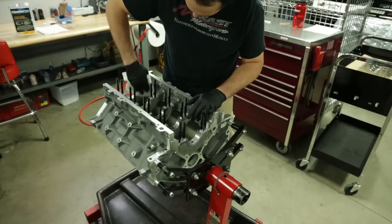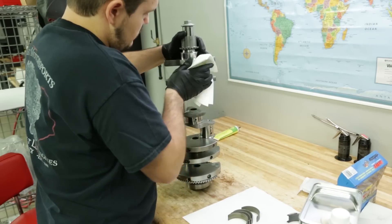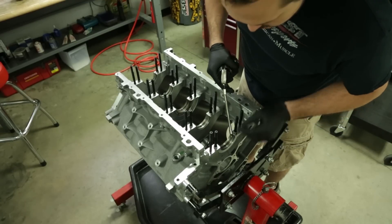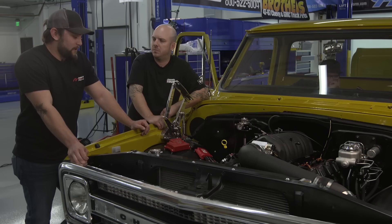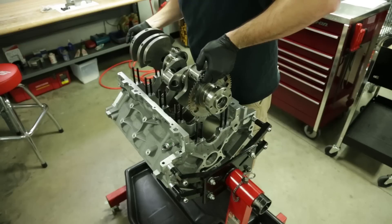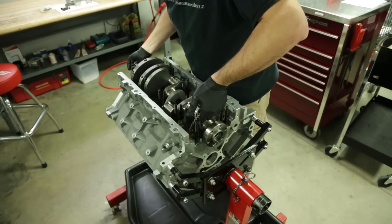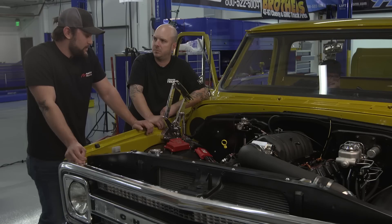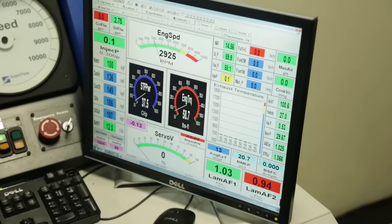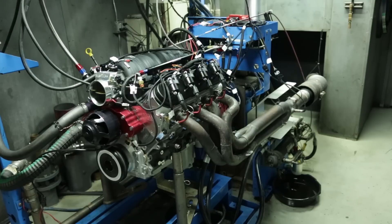Basically it started its life as a bare GM LS7 block, new out of the crate. Like every engine we build, it starts as a bare block. We freshly machine everything. The block goes with one guy from start to finish — your engine is built by one person, straight from the engine crate to the dyno. It's our run-of-the-mill 427 LS7 short block, topped with a set of our LS3 280 heads.